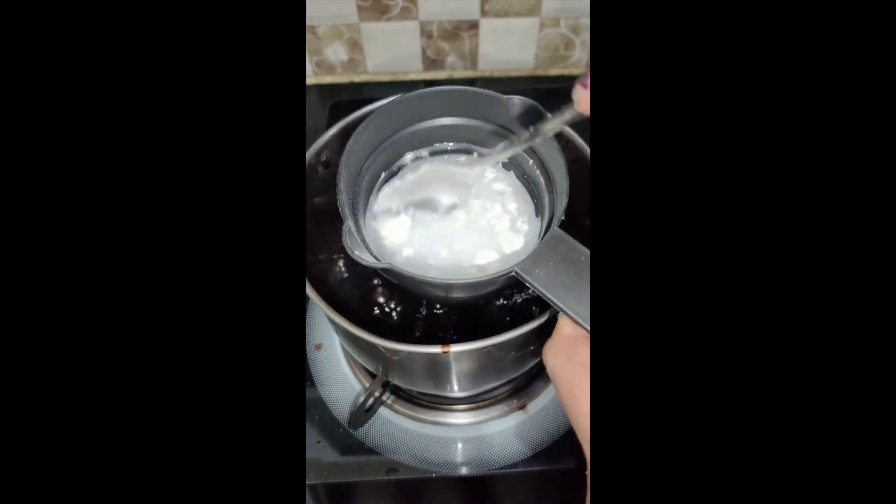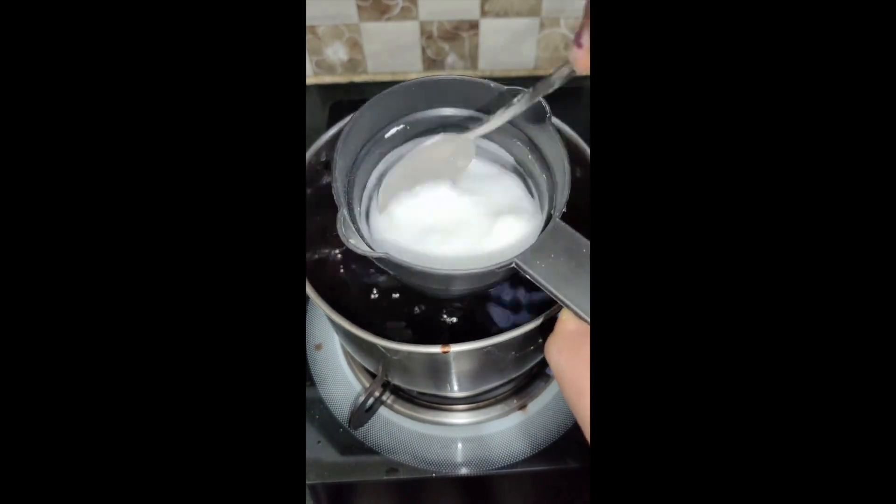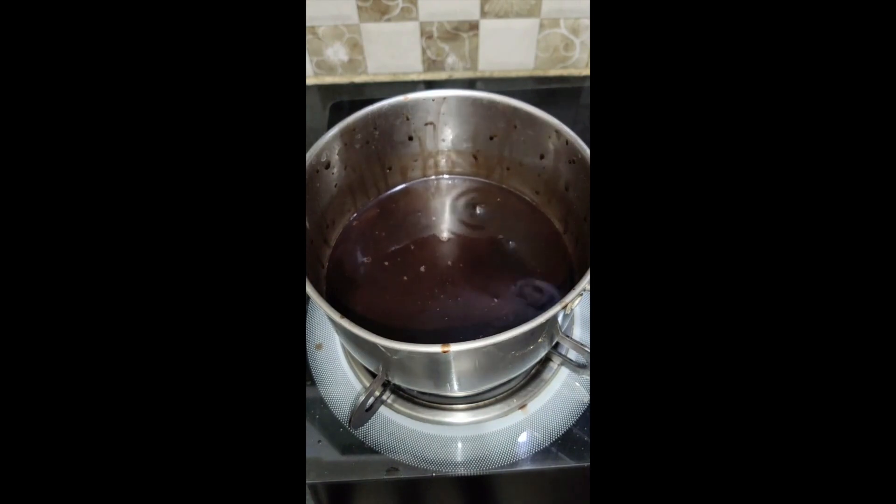Now I will add a little water — 1 cup of water — so that the thickness will come. Then we will cook it for 1-2 minutes more.